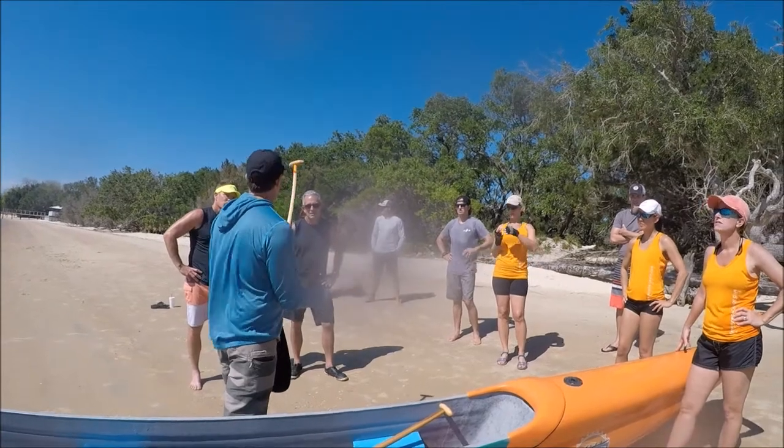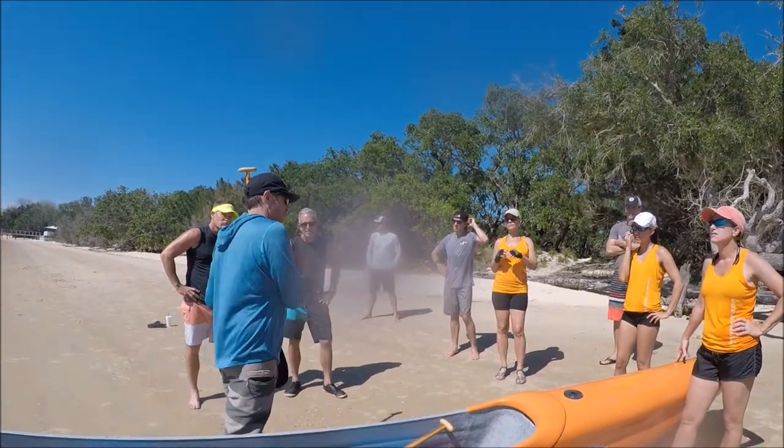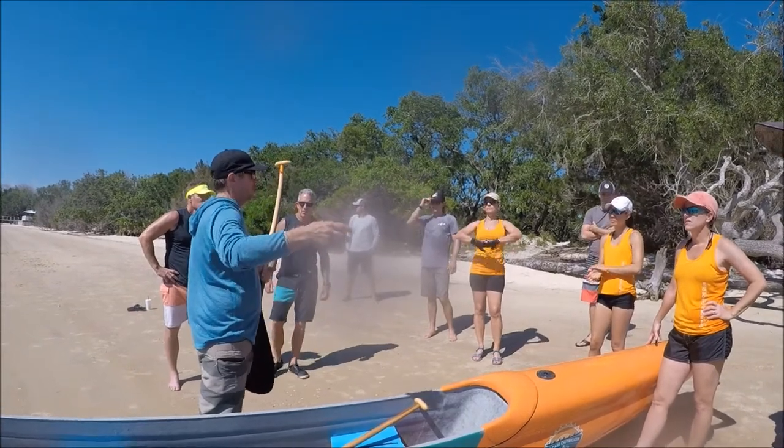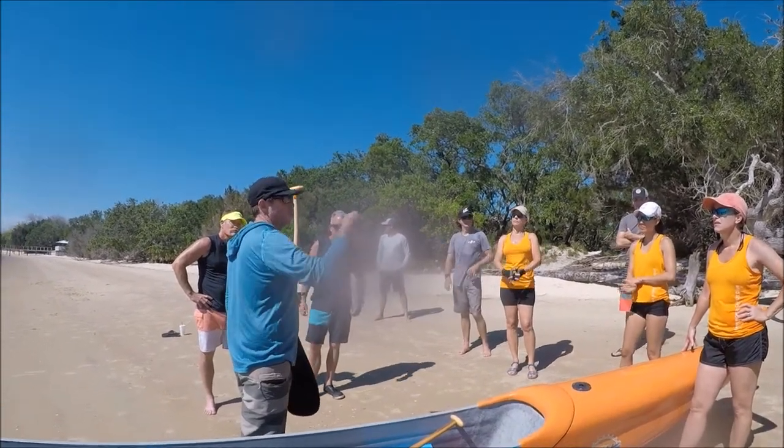We used to teach how to use half your body and not the whole body. Now the fastest crews — there are a few doing it in the states — are using the whole body.